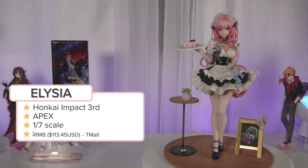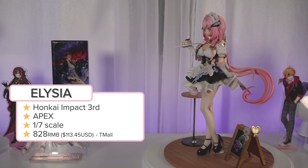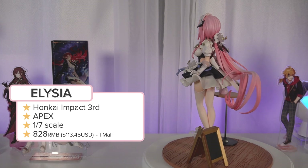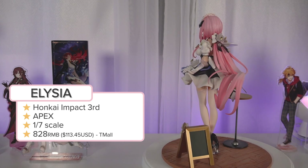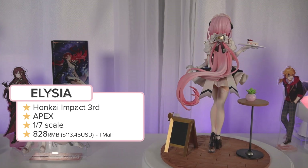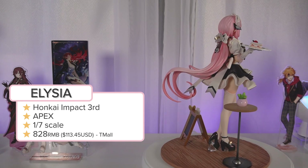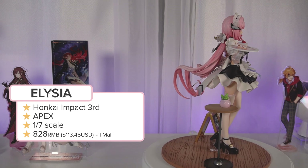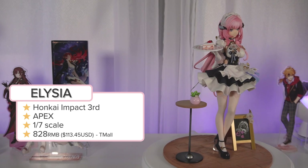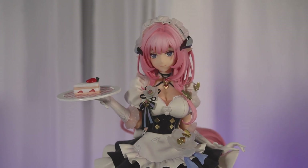Here she is fully assembled — the 1/7 scale Alicia Miss Pink version by Apex. I picked her up from Tmall, the official Honkai store, specifically because I wanted the pre-order bonus teacup set. Also, Chinese figures tend to come out later when you buy them from Japanese retailers like AmiAmi, and I really wanted her as soon as possible. So I did just get it from Tmall — girls gotta do what a girl's gotta do. Anyway, let's get into the figure because she looks great.